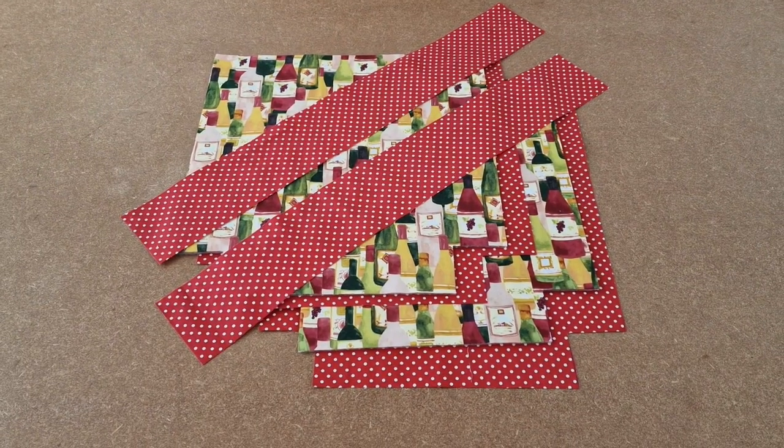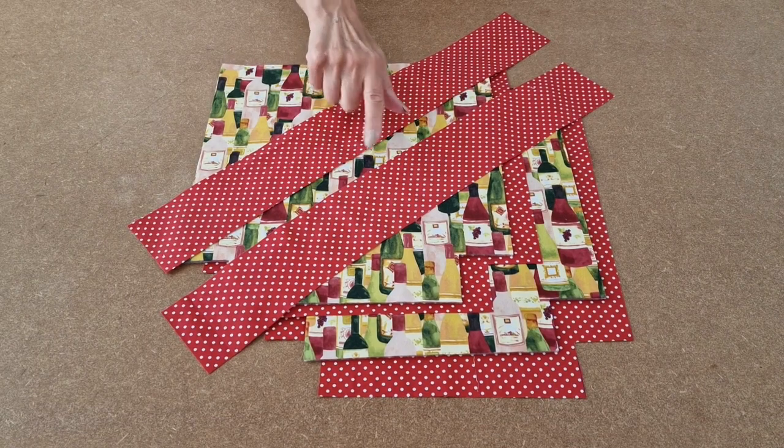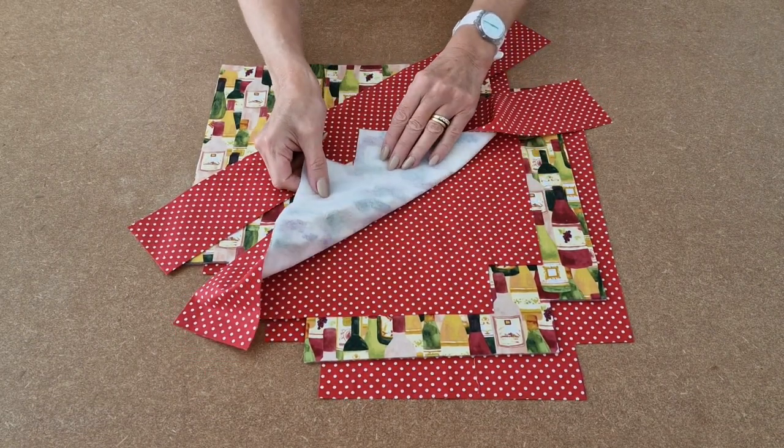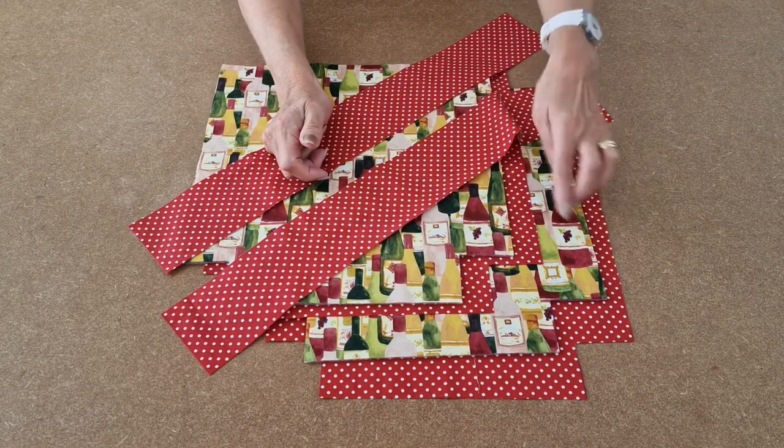And this is what you'll need: fabric for the handles, fabric for the outer with fusible fleece on the back, and fabric for the lining.